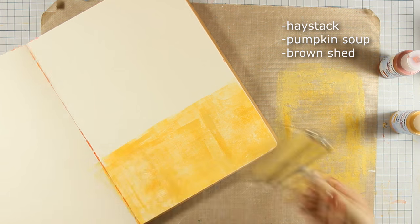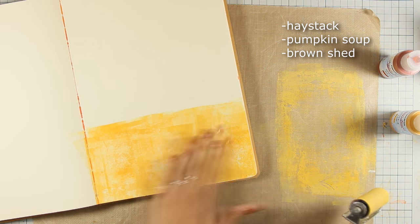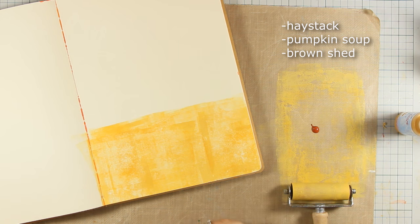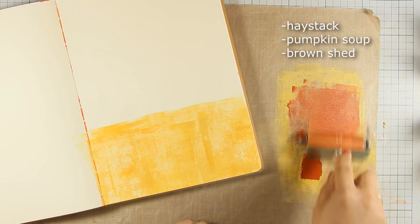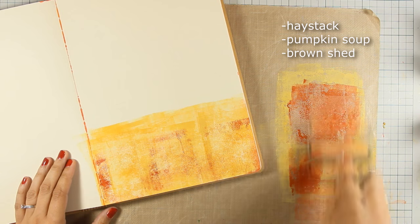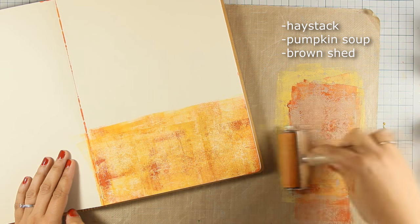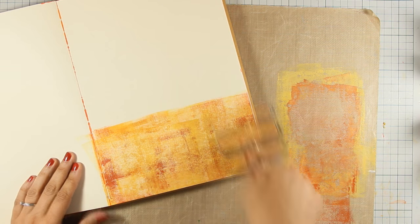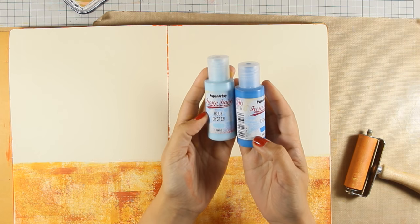You can see the colors on screen that I have used for my background. The first, lighter one is called Haystack and is opaque, which gives a nice first layer on my page. Then I moved to my second color, which is called Pumpkin Soup — that's translucent, meaning it won't cover up what's underneath or the texture I've built up. Finally, I'm using the darker color called Brown Shed, which is semi-opaque — it also won't cover what's underneath. Notice I don't even clean my craft mat or brayer when moving between colors.